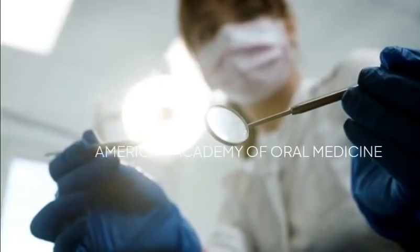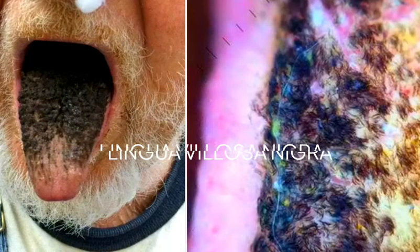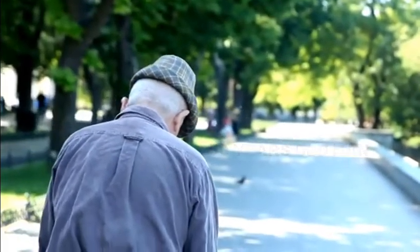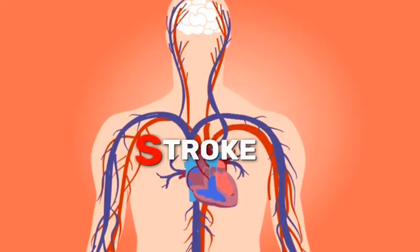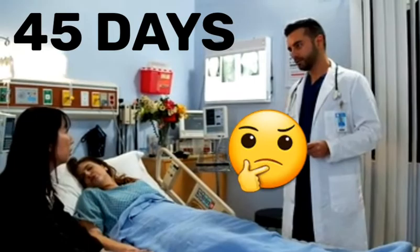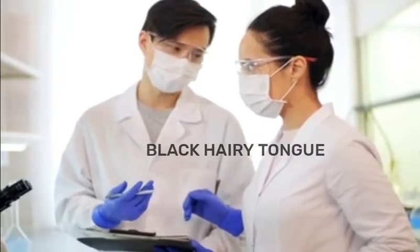According to a study by the American Academy of Oral Medicine, about 13% of people will experience a black hairy tongue, called lingua villosa negra, at some point in their lives. In the case of the 50-year-old man, through detailed investigations, they found the exact reason behind this condition. After the stroke, the man was put on a diet of pure food and liquids, and about two and a half months later, the man's caregivers found that the surface of his tongue was covered with black pigmentation. With these findings, a diagnosis of black hairy tongue, or BHT, was made.